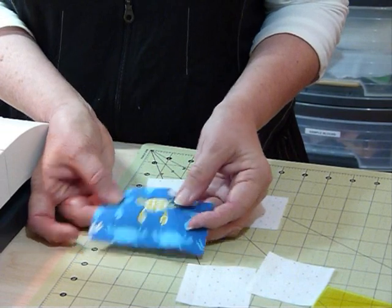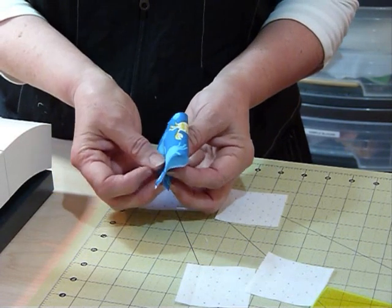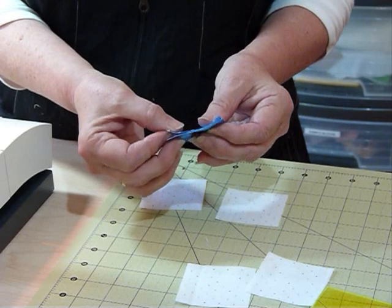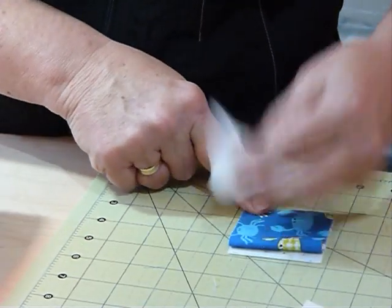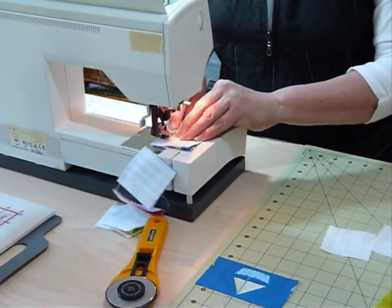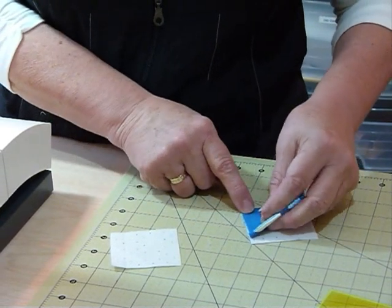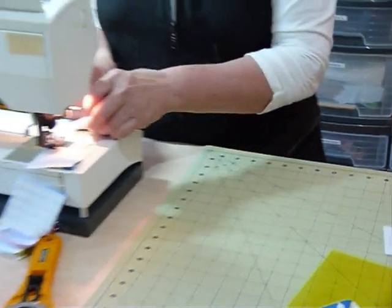For the crab, I want his claws up in the air, so I fold it over so the edge I'm sewing — the top edge when you look at it — goes into the seam. It kind of happens automatically: raw edges level, fold along the top. For the sailboat it's the same thing — we fold it over with the top of the boat going towards the seam that we're sewing, then stitch that in.